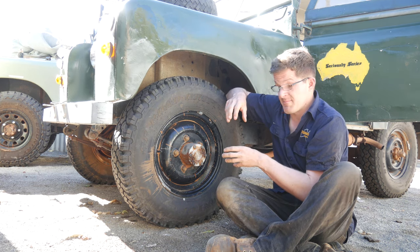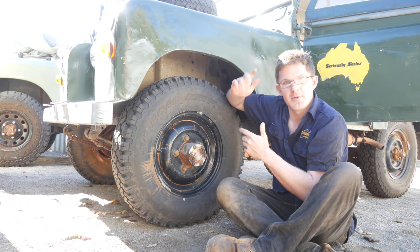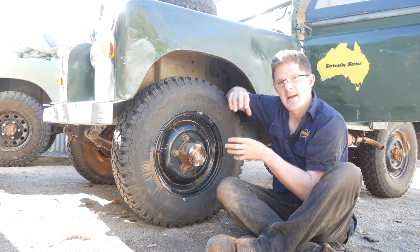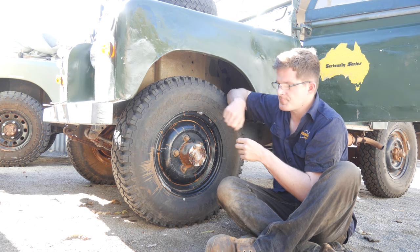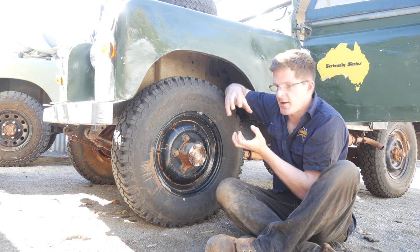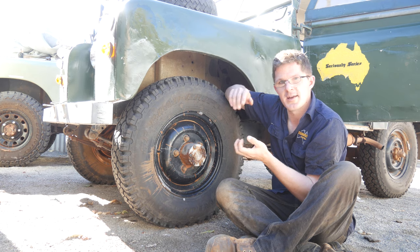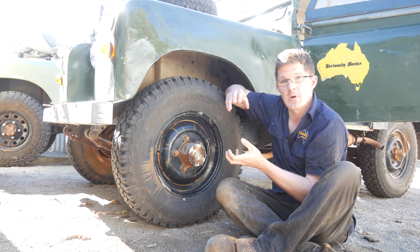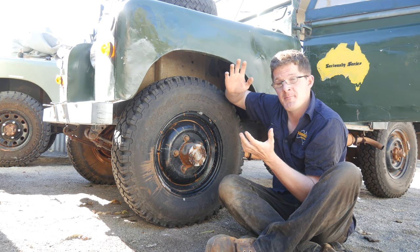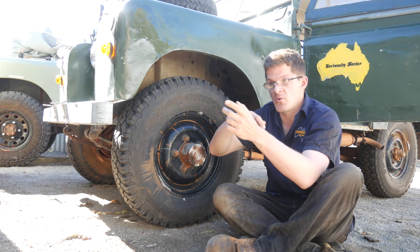Worst case scenario, they become looser and looser, and you start losing one, maybe two, and the final couple of bolts or studs that are left have no lateral strength. They're designed to pull it together, not to handle any sideways force. So you hit a big bump, pothole, washout, difficult corrugations, and these bolts or studs will shear. You'll lose your steering, go through a ditch, a bush, or whatever it may be, and you'll roll the car.